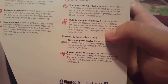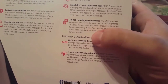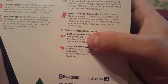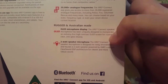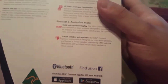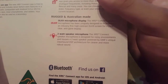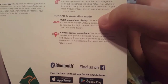The app gives you access to more than 20,000 registered analog frequencies, including police, fire, and volunteer rescue. It also features an OLED microphone display — everything's in one unit with a high contrast, crystal clear, anti-glare display that feels really good in the hand. The 2-watt microphone speaker is powered by GME's unique clear sound DSP.